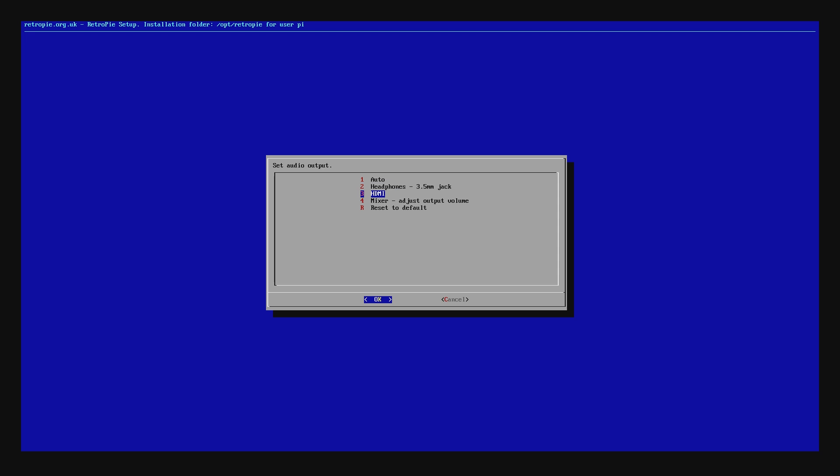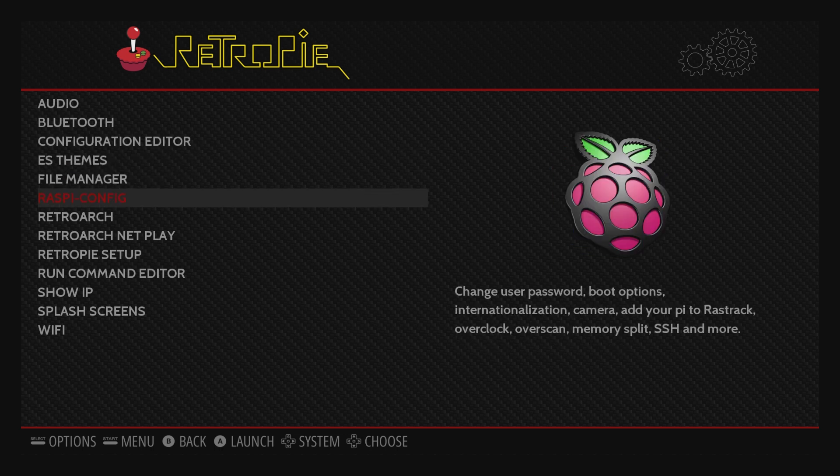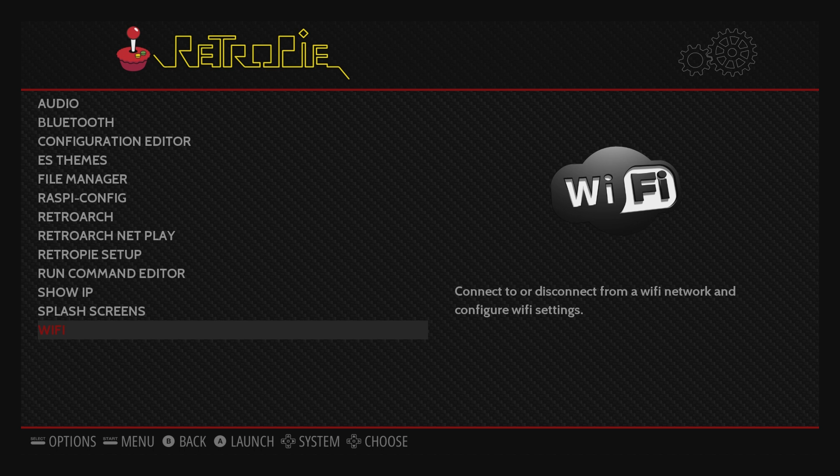Hopefully this tutorial helped you all out and you now have an awesome Raspberry Pi turned into a RetroPie for some retro gaming goodness. Anyway, this is Mr. Mario signing off. Thank you all for watching — if you enjoyed this video and it helped you out, a like would be appreciated, and a dislike is fine too.